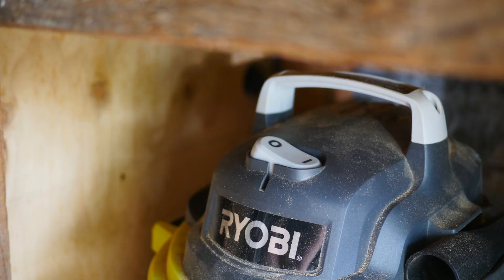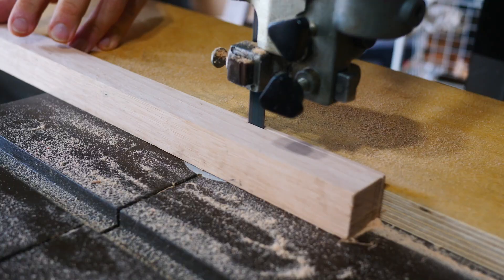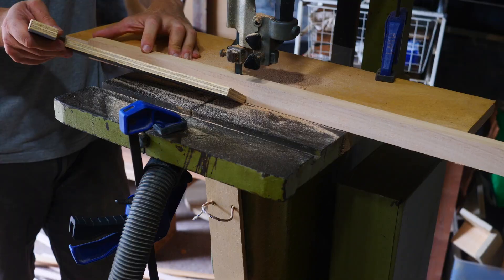I'm cutting Tassie oak for lighter strips and some leftover blackwood for darker ones. For a little bit of creative freedom, I cut a mixture of thin and thick strips.